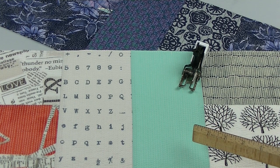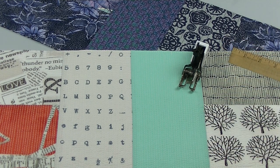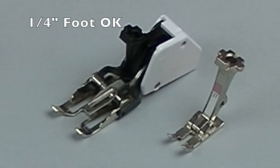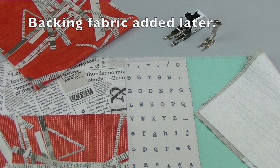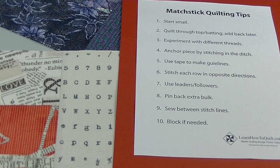Want to try matchstick quilting but heard you need a walking foot? Yes, it's true — when machine quilting you usually need a walking foot, but for this project any foot will do. That's because you don't have to worry about the backing fabric when quilting. The back gets added after quilting through the top and batting. In this video you'll get a few tips so you can start stitching.